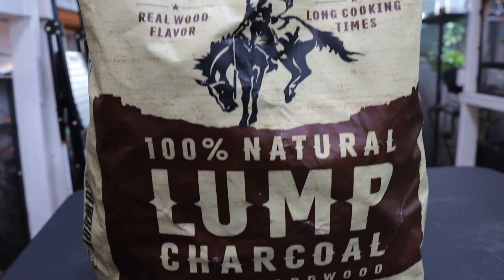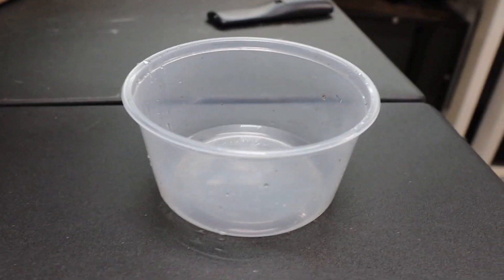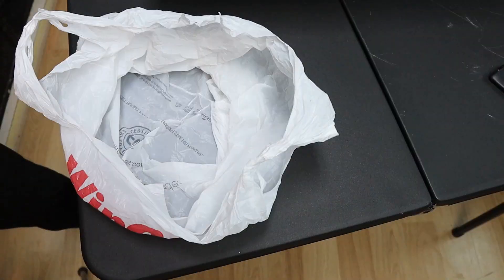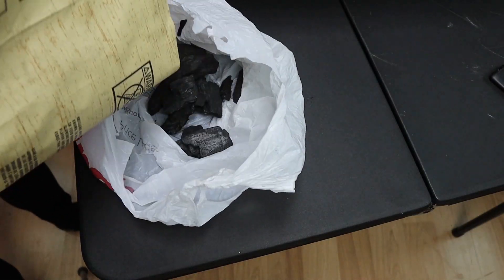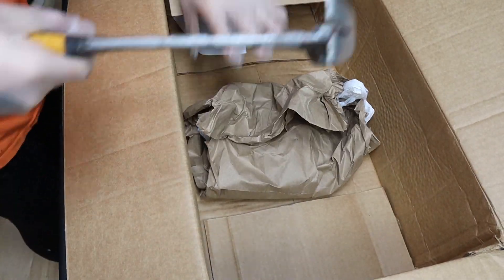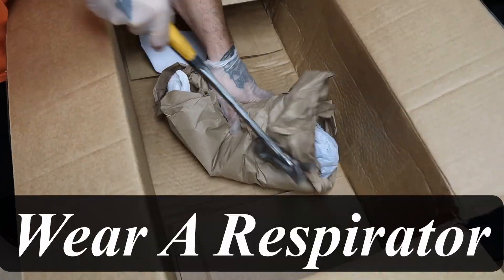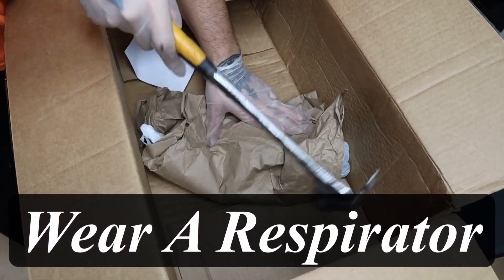The first thing you're gonna want to buy is a bag of lump charcoal. You can get this at the hardware store for like 15 bucks. Then you're gonna want a hammer so we can play bam bam. Then you're gonna need a deli cup or a container of some sort. I recommend grabbing a bag, putting your charcoal in it, wrapping it up, and then putting some more paper to wrap it up in. Then you're gonna use your hammer and beat the Mario coins out of it. I recommend wearing a respirator as it can get really dusty.